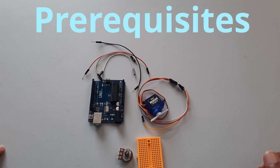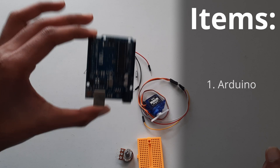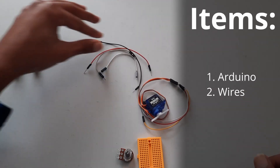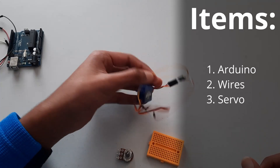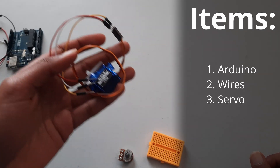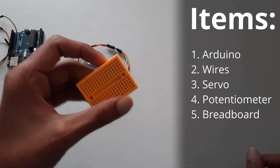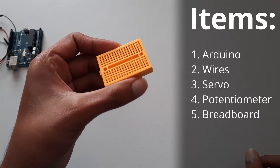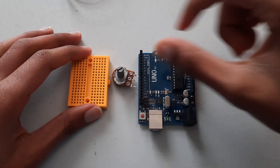Here are all the things you will need for this tutorial. First, an Arduino Uno. Second, four jumper wires. Third, a servo motor. Fourth, a potentiometer. And fifth, a breadboard. Now let's get started with the wiring.